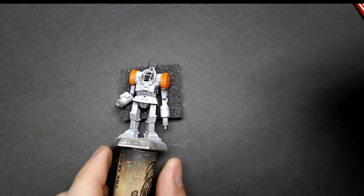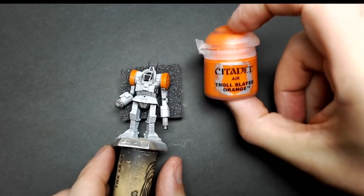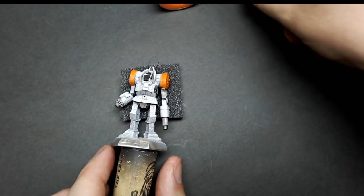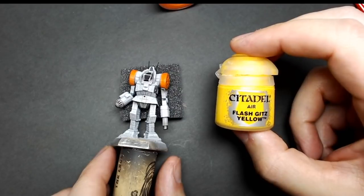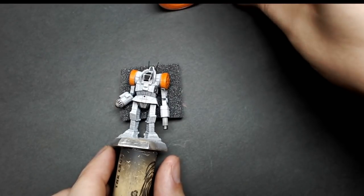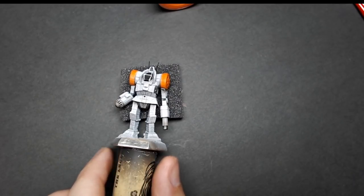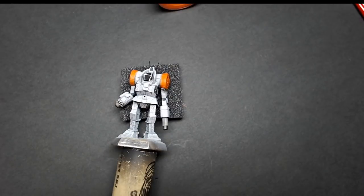For this I'll be using some orange. I like to use Troll Slayer from Citadel, but you can use whatever you have on hand. I'll also be using some Flash Gitz Yellow to do a little bit of a fade using the airbrush, and I'll talk about how to do that with a brush too. If you're not painting over a white miniature, typically you're going to want to have something to help sit behind the orange — a lighter color, a yellow, anything like that you're trying to do with a light color over dark.